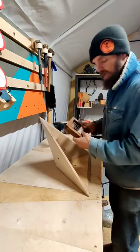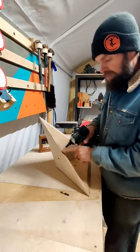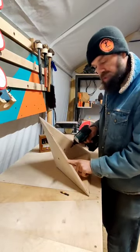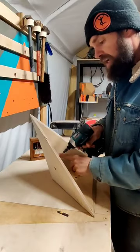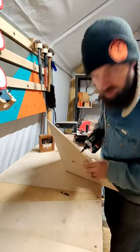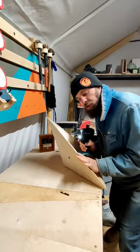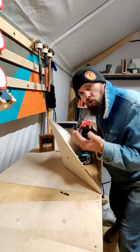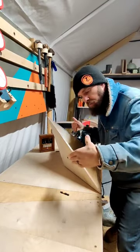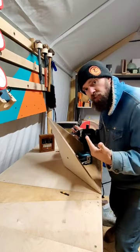Let me show you. I'm going to take a countersink bit that has an eighth inch drill bit in it, and I am going to go perpendicular with this surface right at the very inside edge. See how it's starting to poke through on that other side? There she is. The reason that we're going perpendicular to the mounting surface is so when you screw it onto the wall, it's not going to be pulling it in awkward positions. We want it to pull directly into the wall.